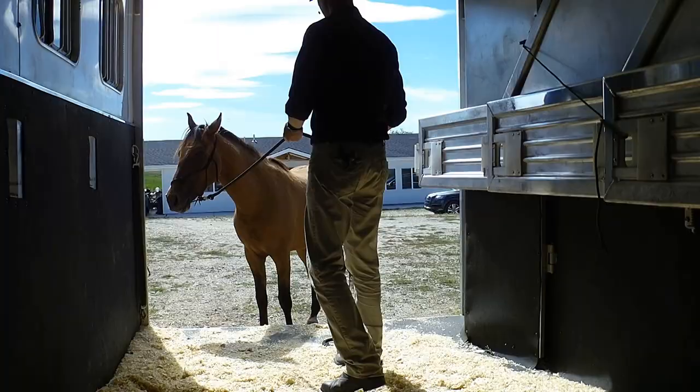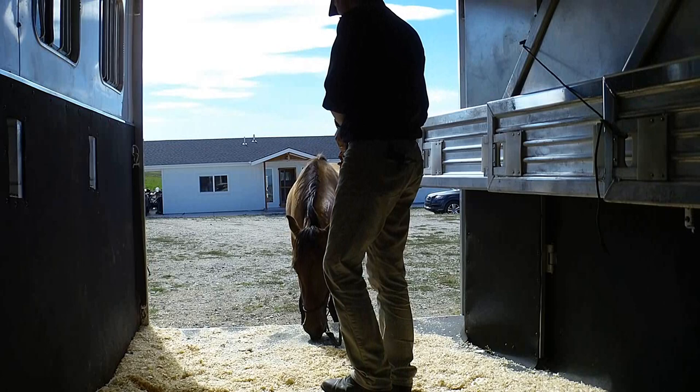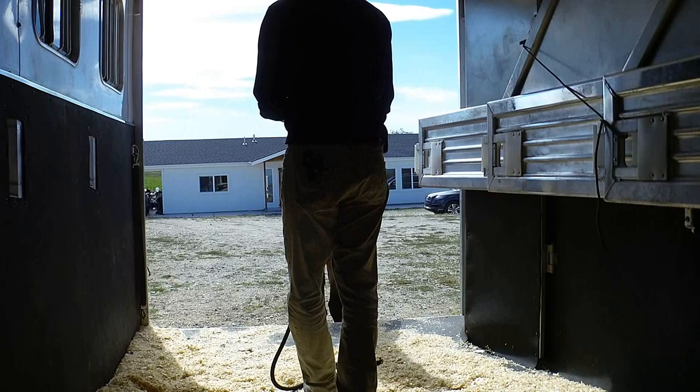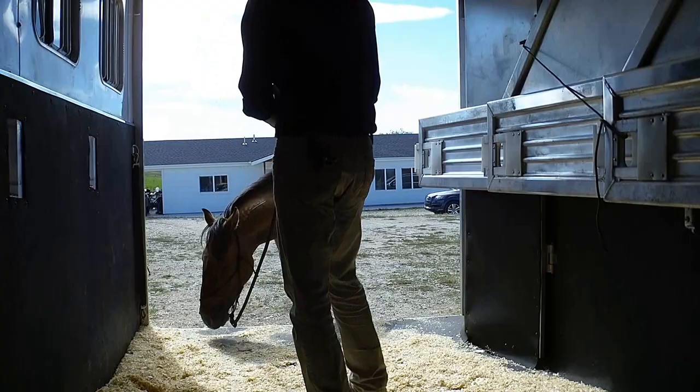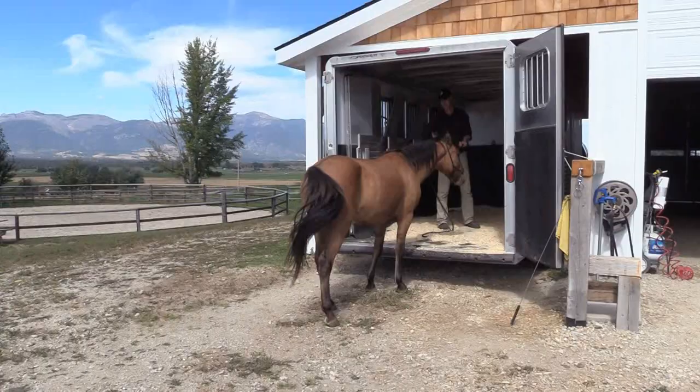I just want to show you the principles, the communication — pull and release. You did it. Pull and release. Good.